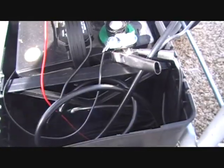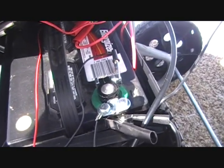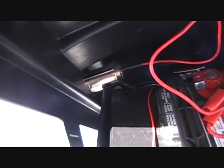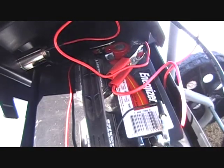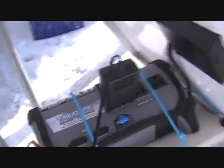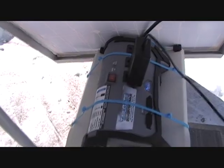We've got clips from the solar panel, and then we have clips to a 12-volt car battery that go direct to the car battery, and then we have clips that go up here to this tailgate 400-watt peak power inverter.